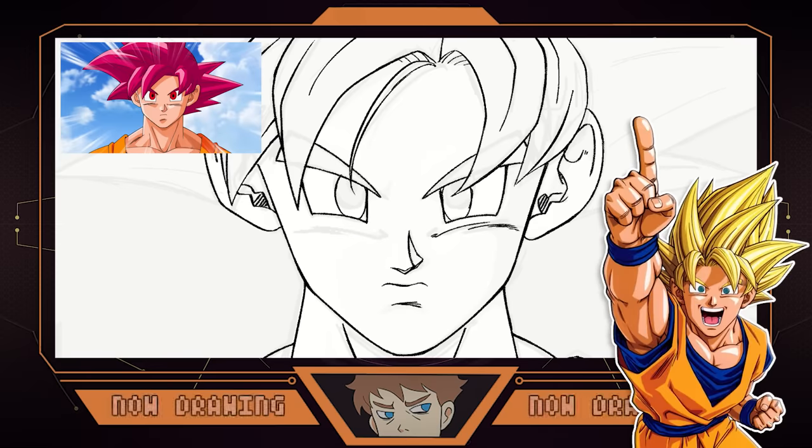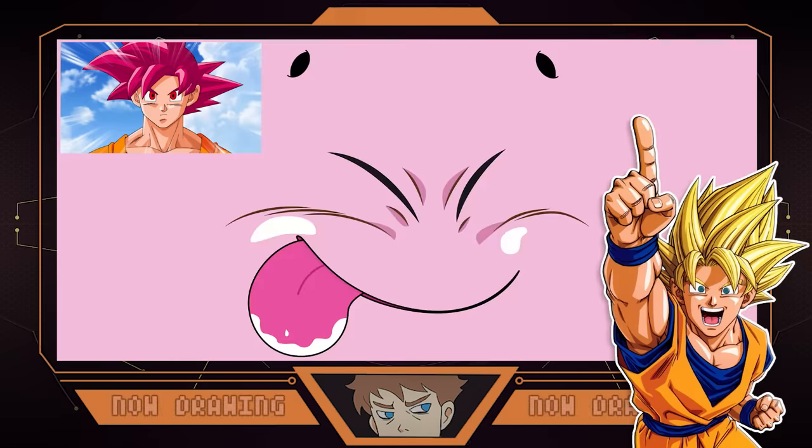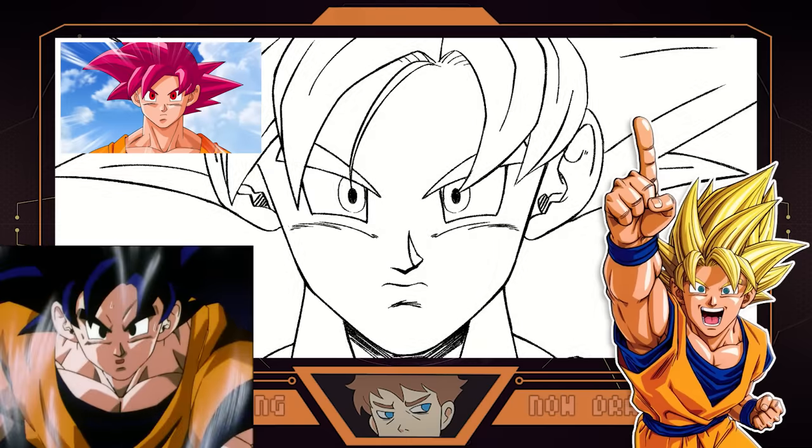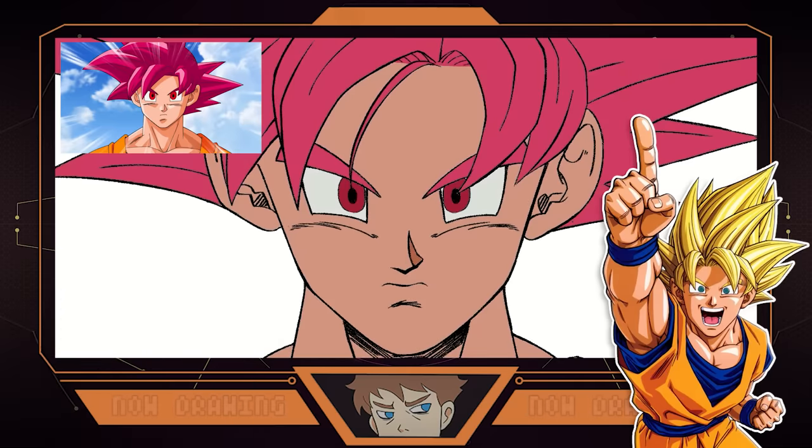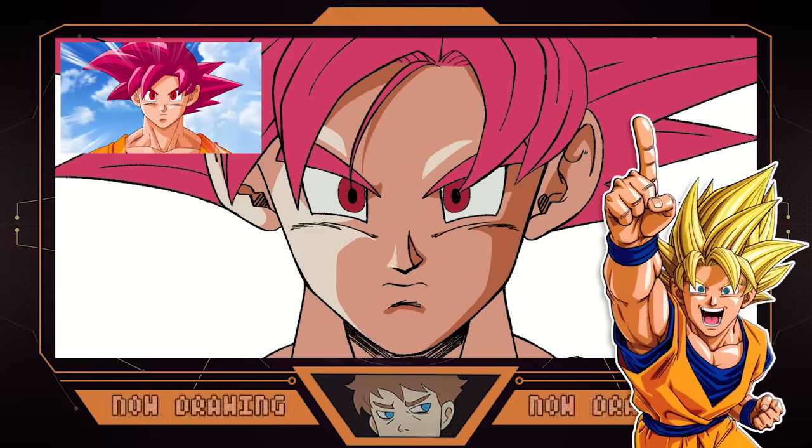Nakatsuru is one of the longest-standing animators in the series, working on pretty much every single iteration of it, including Battle of Gods and Super, and serving as character designer for the Boo arc and GT. His style at the time was very ahead of its time, which lends itself well to the modern form's designs while also maintaining that classic feel with its approach to shading and hair shapes. The original artwork from Dragon Ball Super largely adheres to Super's model sheets drawn by Tadayoshi Yamamuro.